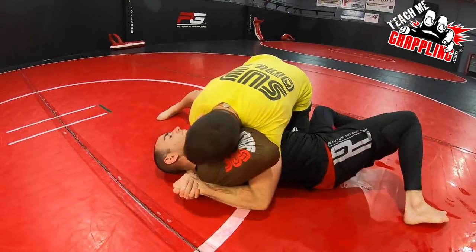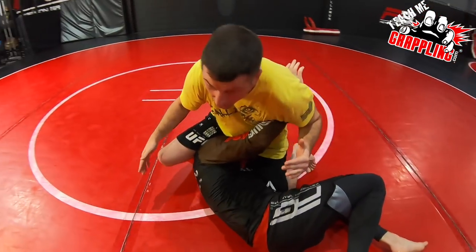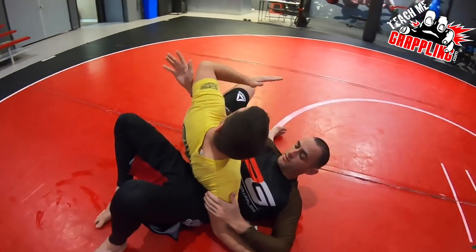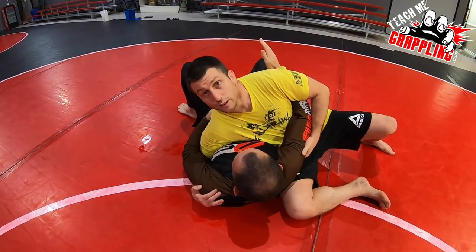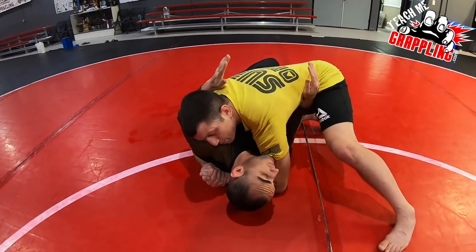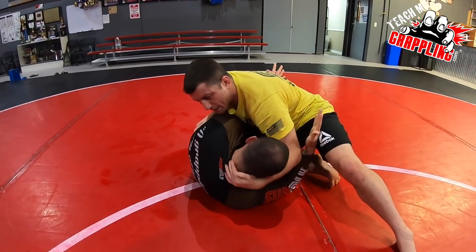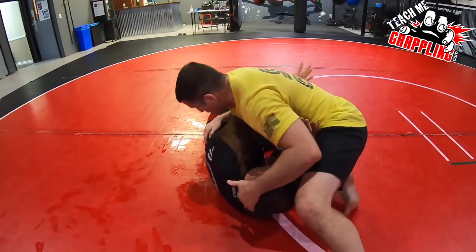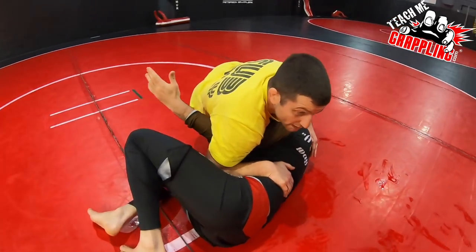He frames, gets on his side, gets the underhook — I feed his head, pinch his arm. If he's taking a single leg, I catch it in this area, pinch it, control his triceps, capture the underhook — modified Kesa gatame. Now he's turning towards me, trying to pull his elbow down. I get up on my knee, get control, smash my shoulder — he's framing. I keep pressure into his body.